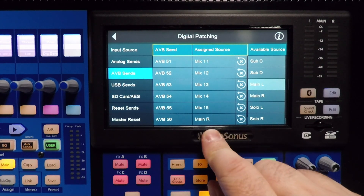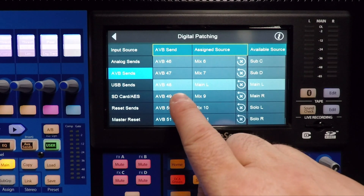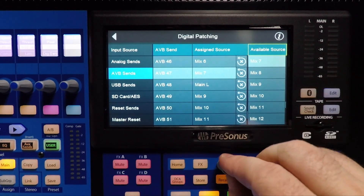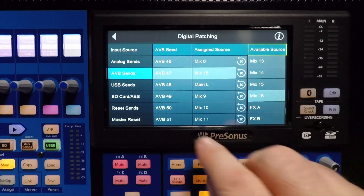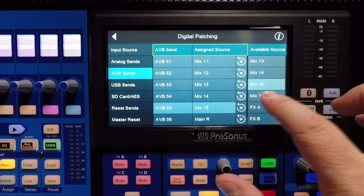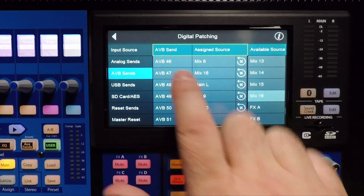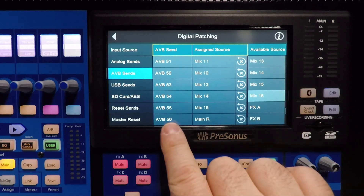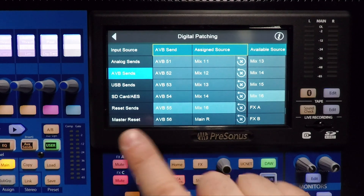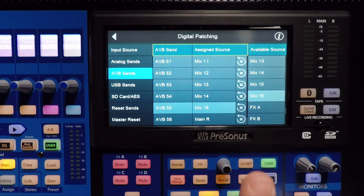So we took Mix 16 out of play, and now we're going to bring it back in and make it our subwoofer. Channel 8 is already going to Main Left, so let's make channel 7, which is AVB 47, and choose that to be Mix 16. And then we'll come down here and go to AVB 55, which is going to be channel 7 on the right side, and make that Mix 16 as well. Notice I chose it on two different sends, and it's able to go to both places at the same time. So now we have Main Left, Main Right, and a subwoofer send going to both sides.